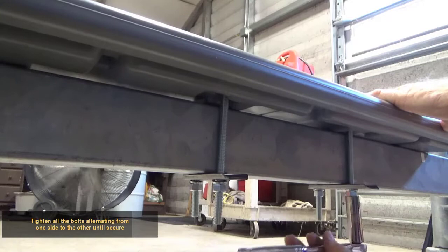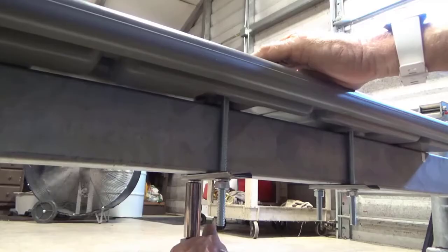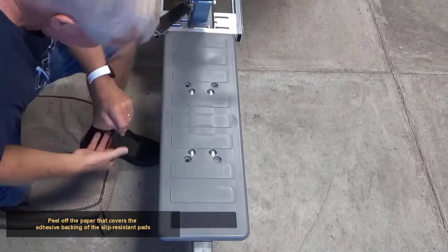Caution: do not over tighten. Peel off the paper that covers the adhesive backing on the slip-resistant pads and press them into position on the raised areas.